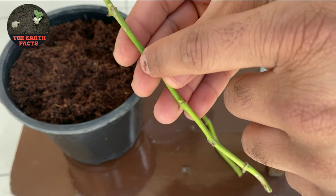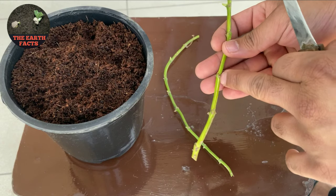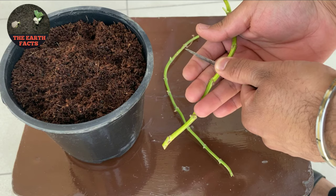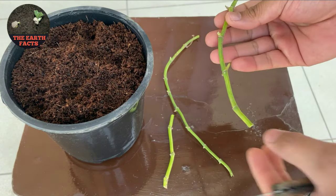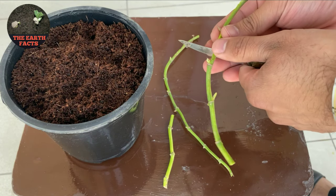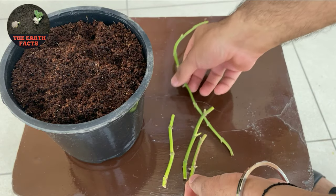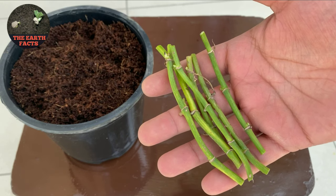As you can see in the video, these are the nodes. I'm going to cut these stems into pieces with a length of around 4 to 6 centimeters. Make sure all the cuttings you are taking have multiple buds on them. Here you can see how our cuttings look.